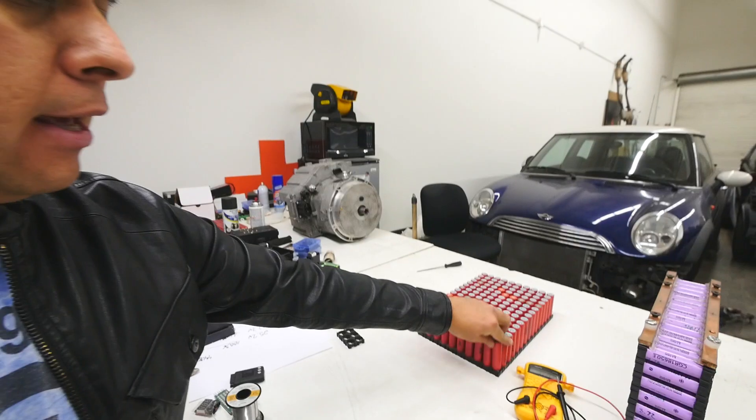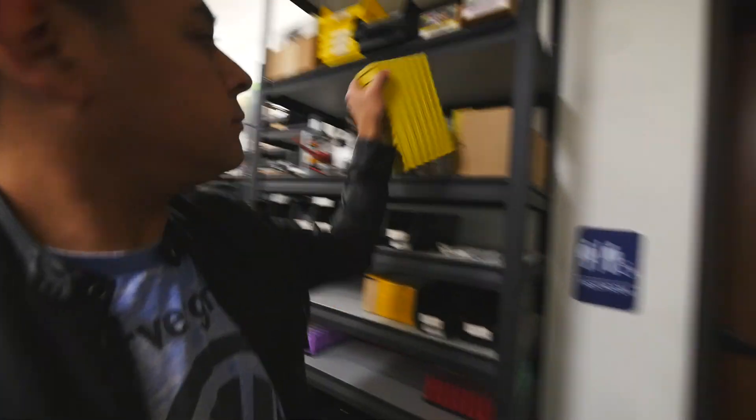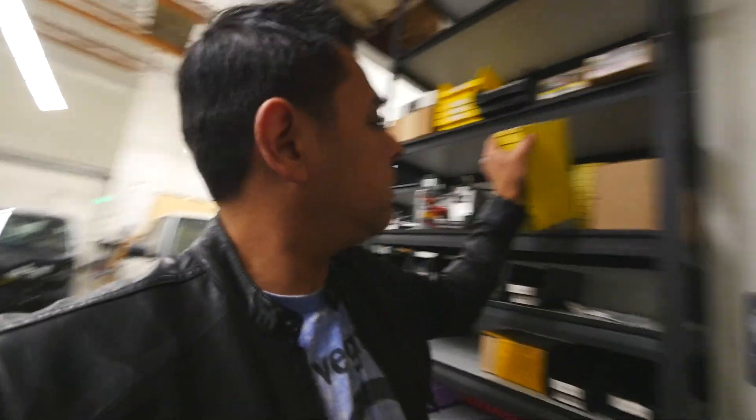Not only is my Samba working without a BMS, it's working with different types of batteries. Half of my battery pack looks like these, and the other half looked like these yellow bricks. They're all connected together — it's one single multi-cell, multi-chemistry, bi-chemistry battery pack. A lot of people say it can't be done, but I'm running around with it, no problem.